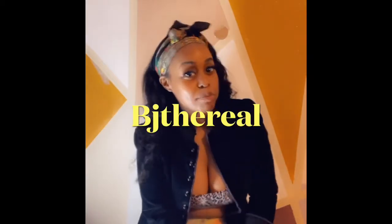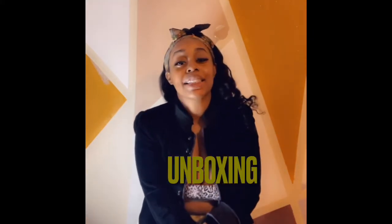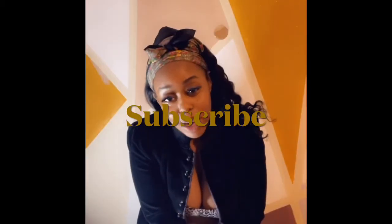What's up everybody? I am BJ The Real and I'm here today with another unboxing. If you guys love unboxing videos, if this is your second or third time here, go ahead and press the subscribe button. Let's get into it.